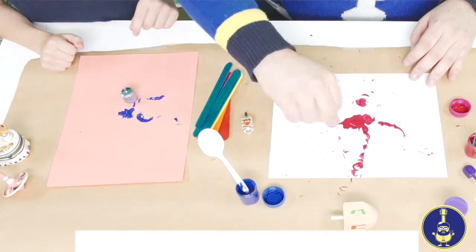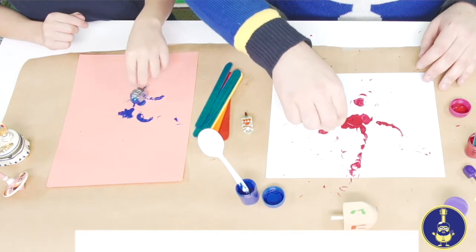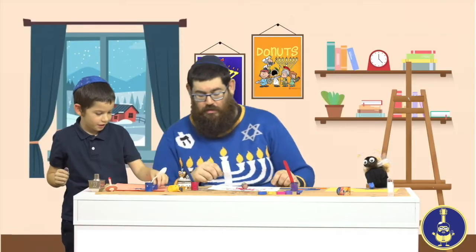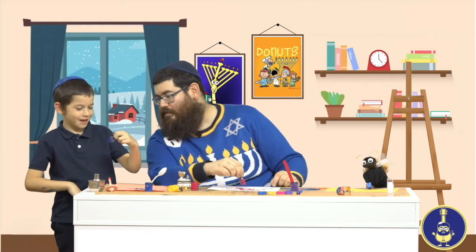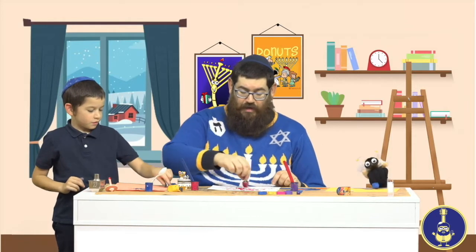You can see the four letters on the dreidel: a nun, gimel, hei, and shin. I'm using a wooden dreidel. What kind of dreidel are you using? I'm using a blue plastic one. Very good! Keep spinning it around. I think I'm going to add some more color.